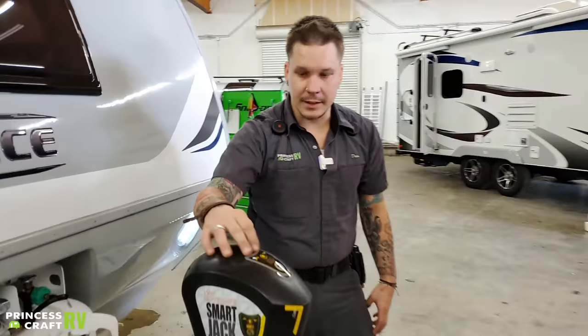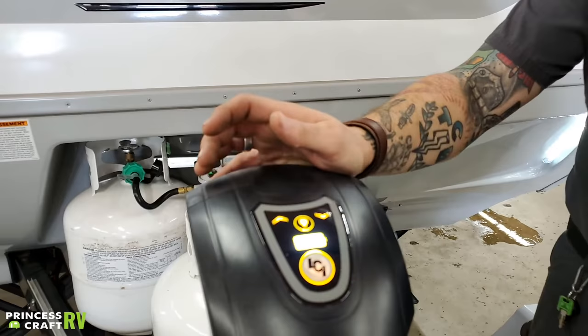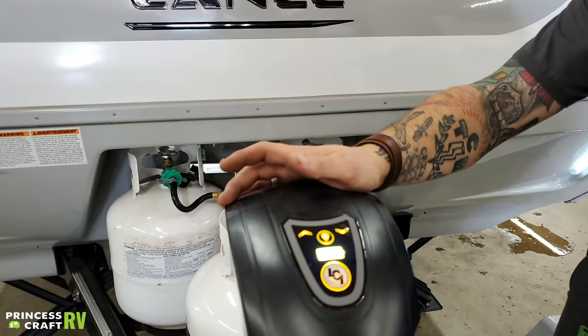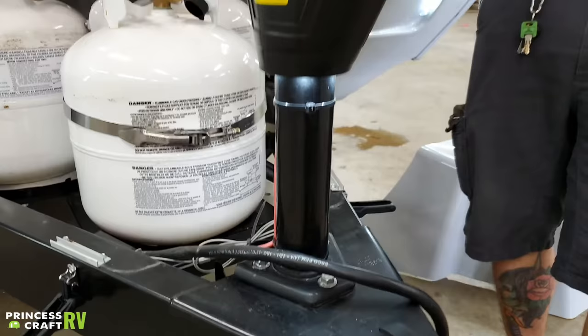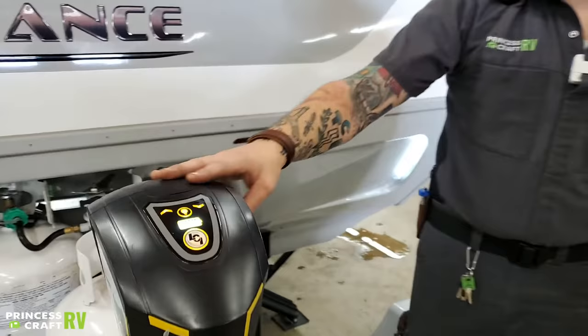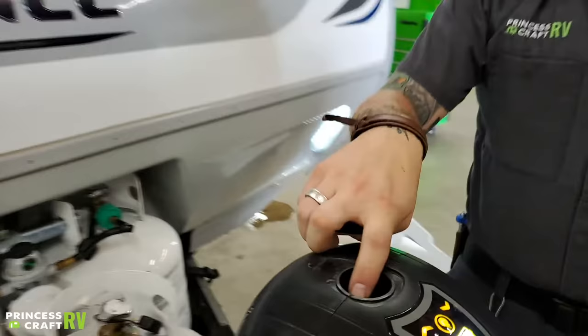Coming up here, we have your Lippert Smart Jack — this is an electric tongue jack. It operates very standard with up or down operation corresponding with the arrows. There is a light on the underside, which is going to light the coupler if you're doing any work after dark, as well as giving you a point of reference to back up when loading and unloading after dark. What makes it a smart jack is it has hitch height memory and also an auto-retract feature. Using both of those features is outlined on the sticker on the side — it's a series of keystrokes to accomplish that.